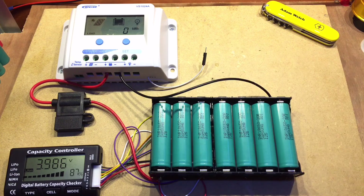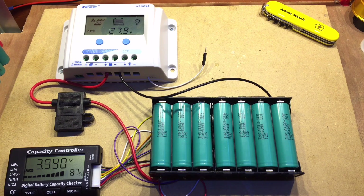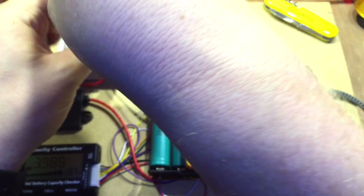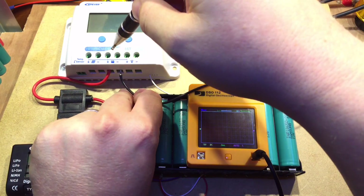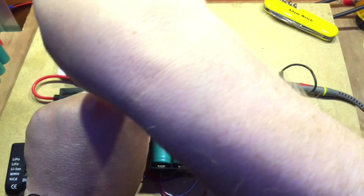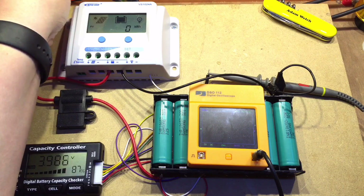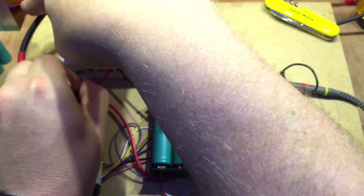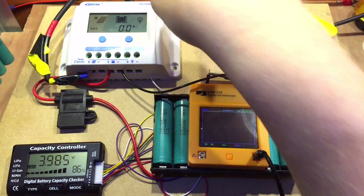One thing you might notice is I have an extra wire here coming out of the charge controller, and I've attached the other end of this cable to the solar MOSFETs because I was really interested to find out how this solar charge controller was charging these batteries. I think it's doing a reasonably good job. Let me get my oscilloscope. First things first, I'm going to disconnect the solar charge controller to reset it again, because this morning it's been charging quite happily. So let me reconnect it and boot it back up again.